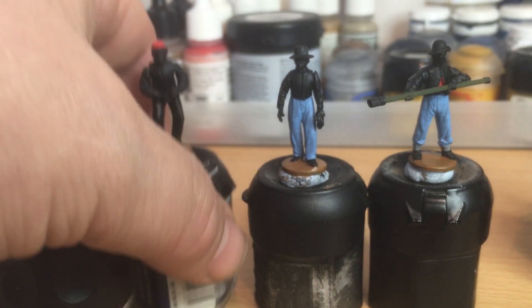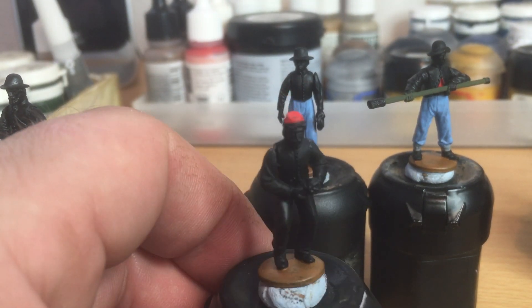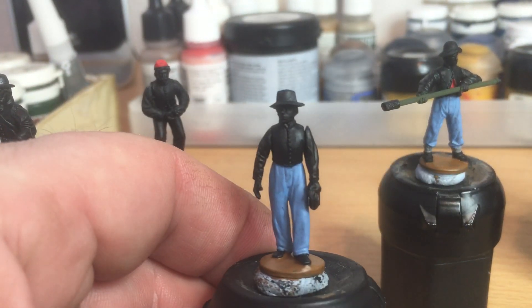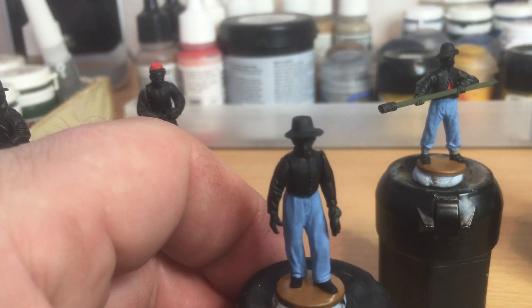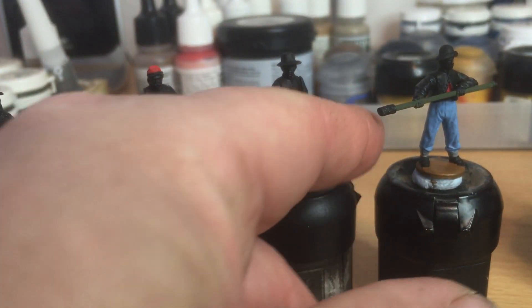I've just got them primed, undercoated, just getting a few base colours on at the moment, trying out a few things. As you can see his shoulder — not a very good fit with that arm. I'm sure once it's painted it'll be okay.